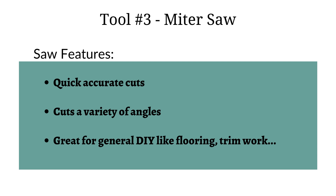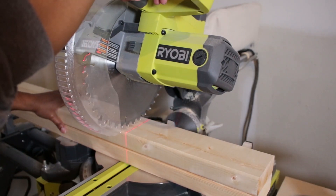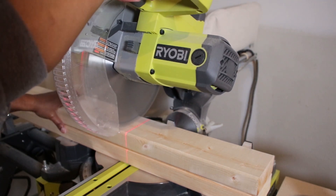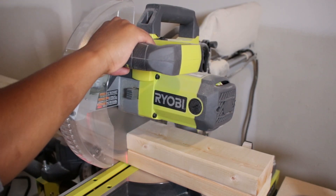The third tool I want to recommend is a miter saw. You might find some articles out there that would say your first saw should be a table saw or a circular saw, but I've found that I use my miter saw the most, especially if you're just working with pre-cut boards and smaller pieces of wood. This allows you to make quick, easy straight cuts and angled cuts, and it's pretty much what I use if I need to cut any type of wood.